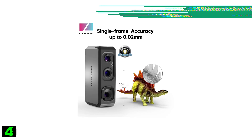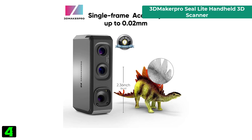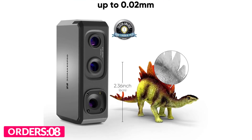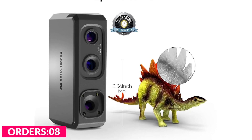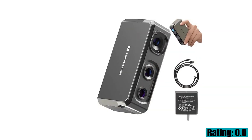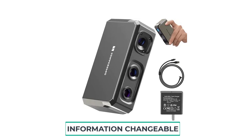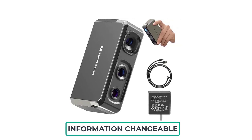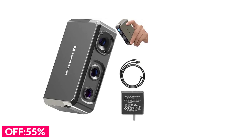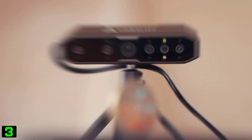Number four on our list is the 3D Maker Pro CLI handheld 3D scanner. Brand name: 3D Maker Pro; model number: 3D Maker Pro; non-contact passive photometric stereo and non-contact active handheld laser; origin: mainland China; certification: CE.